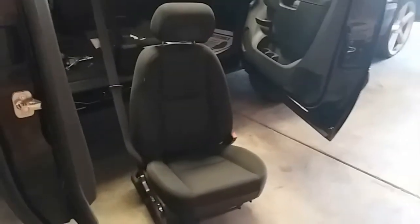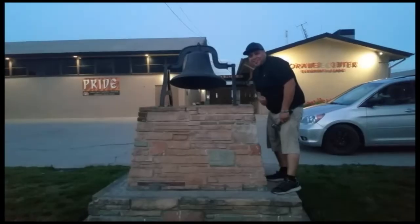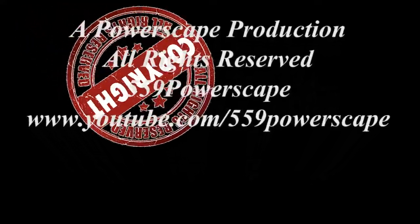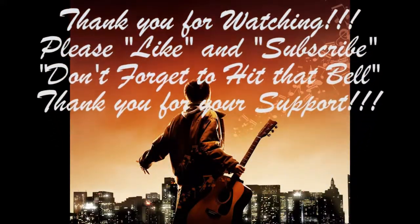Let's go ahead and remove our tools from the seat. We'll pick it up from the front, turn it our way, and grab it from the headrest. That is how you remove a passenger seat on the 2012 Chevy Silverado. Thank you for watching — please like and subscribe and don't forget to hit that bell.